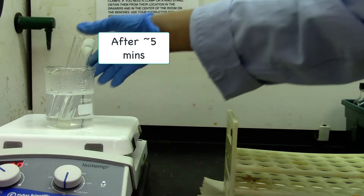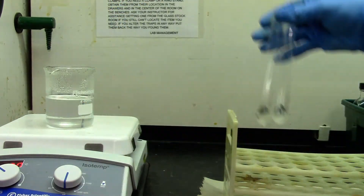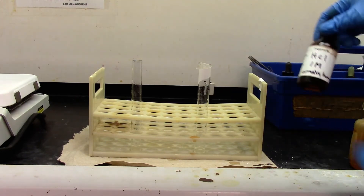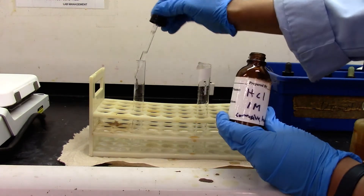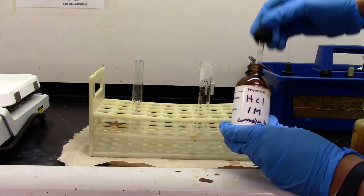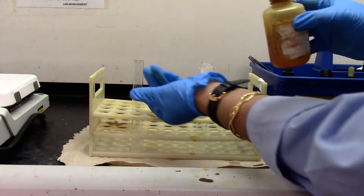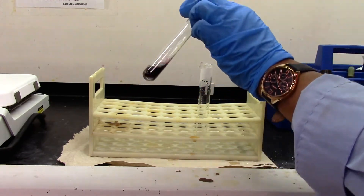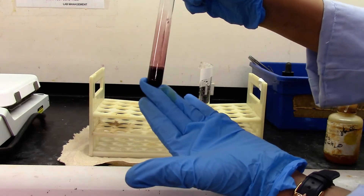For the ester test, the test tube has been sitting in the warm water bath for a while. We'll let it cool down. I let them cool to room temperature. Now I'm going to add about one milliliter of one molar HCl and a few drops of ferric chloride solution. It forms a nice red-purple color.